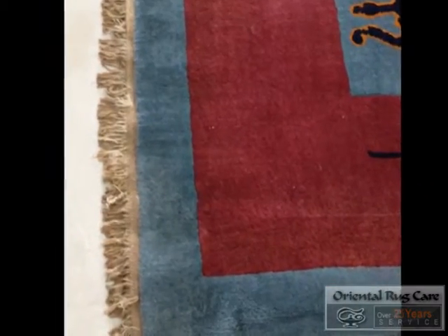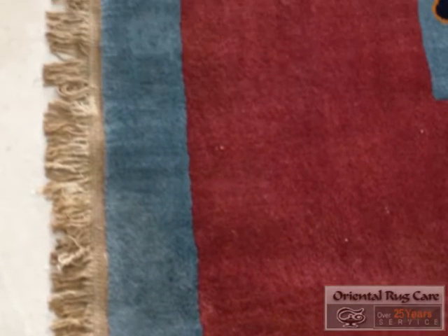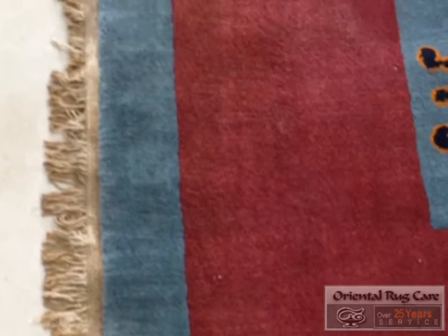Here are the ugly looking fringes, but original, which is fantastic. This is a wonderful old piece.